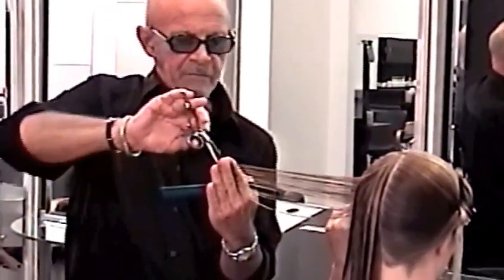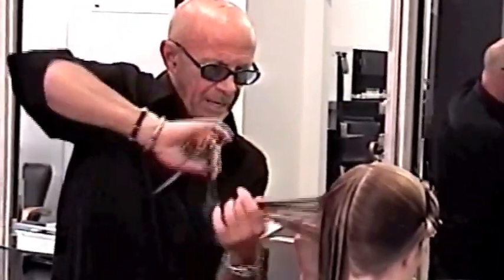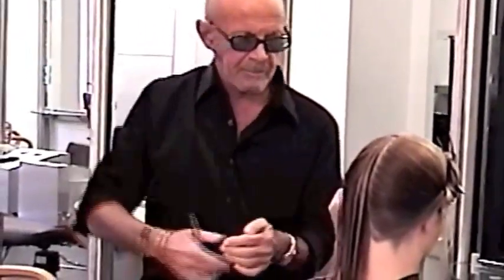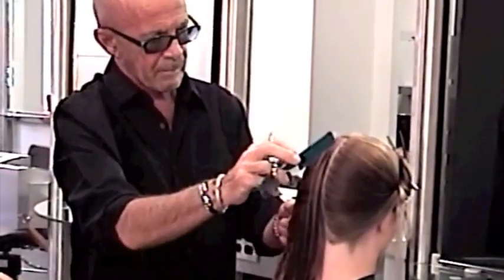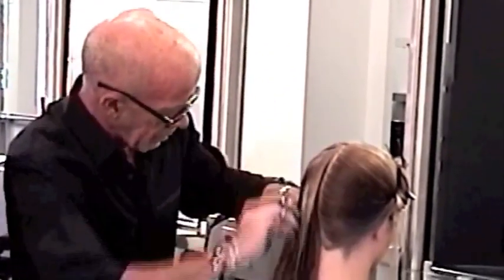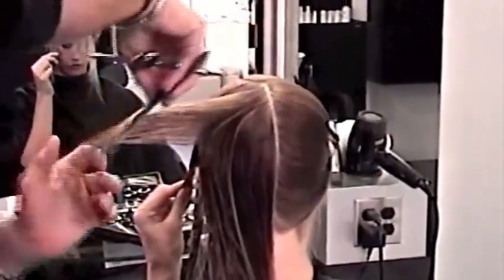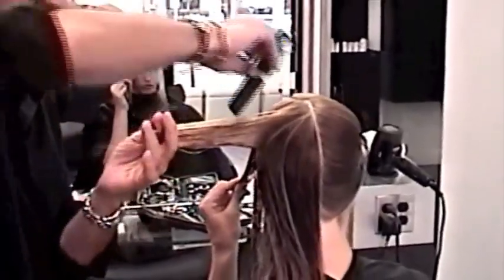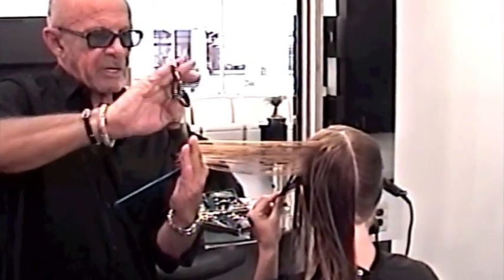Concave — my fingers are concave to match the parting. I'm holding the hair at 90, making sure that I lift that bottom up to that 90. Continue around — this is my guide, my fingers are concave.